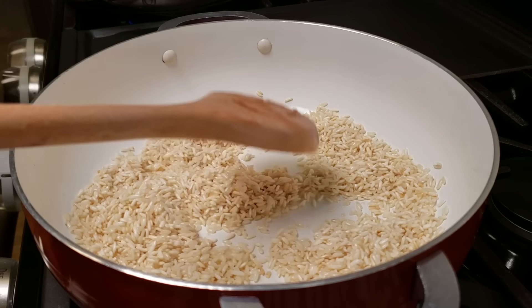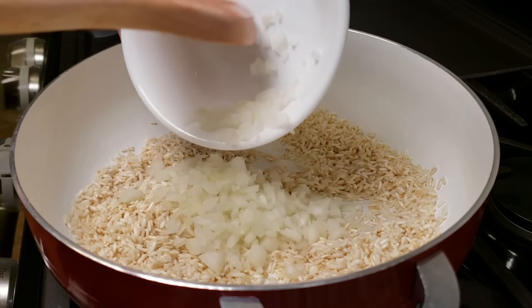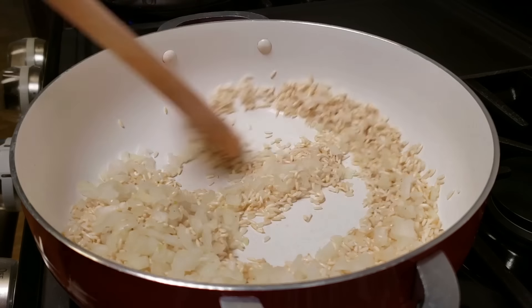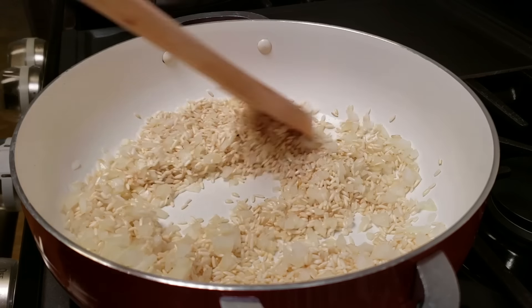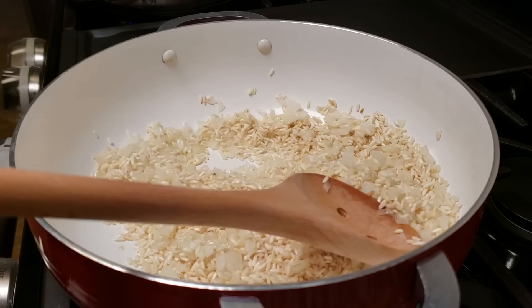At this point my rice is completely toasted and has a nice golden brown color. Now I want to add the onion and start sautéing the fresh onion and garlic. There are so many preferences when it comes to Mexican rice — for example, some people in my family will not eat onion, so I say just substitute it with onion powder.